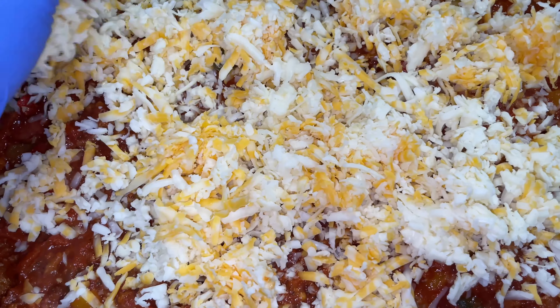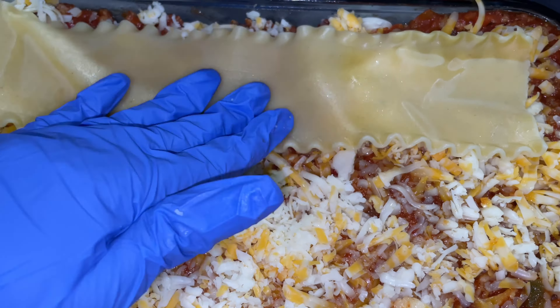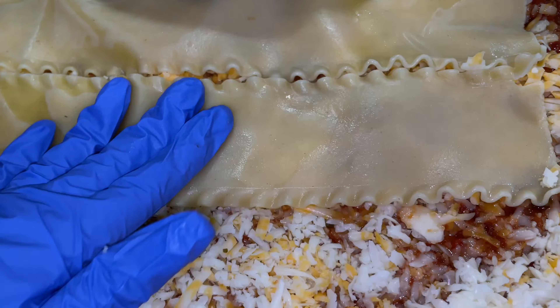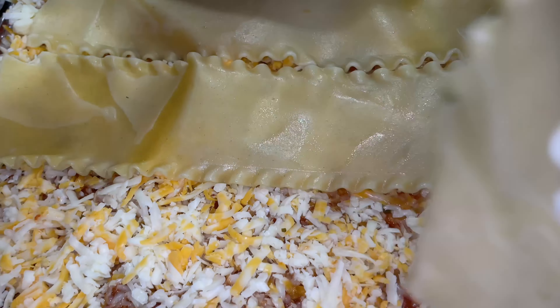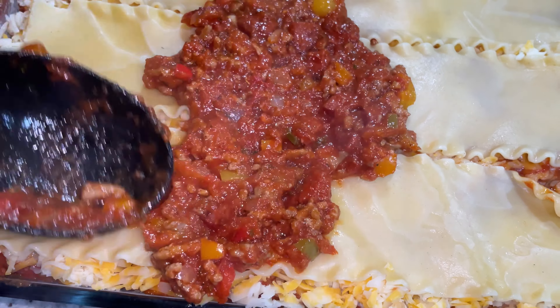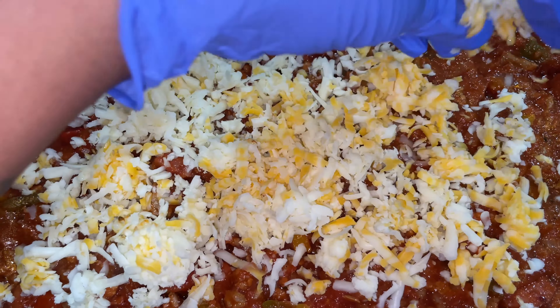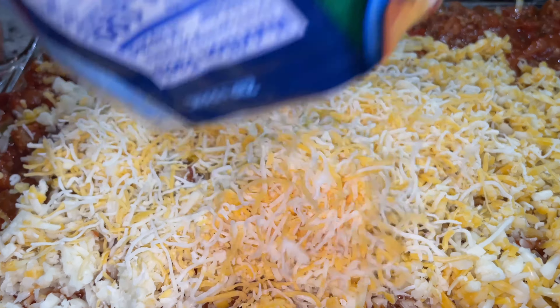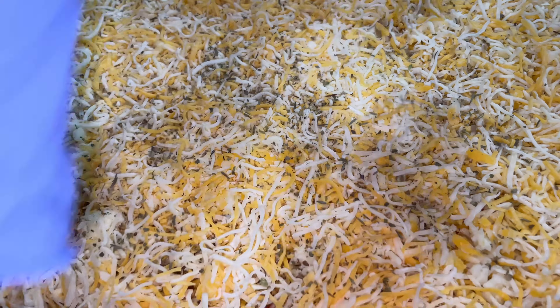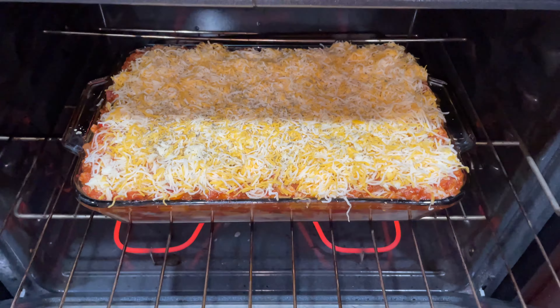Now that your vegetables are cooked, we're going to go ahead and add in all three of the meats that we cooked. Then you're going to want to add one can of crushed tomatoes, next one can of tomato sauce, and then one can of tomato paste.